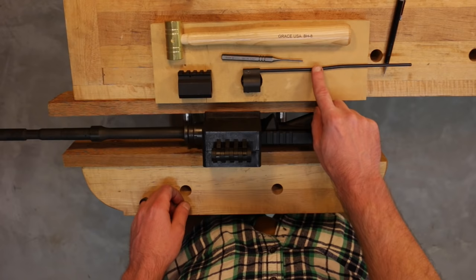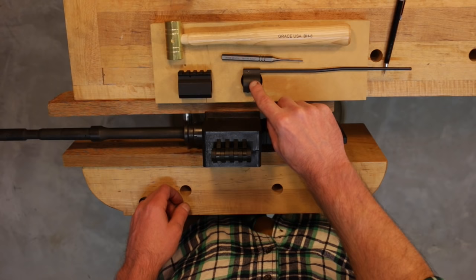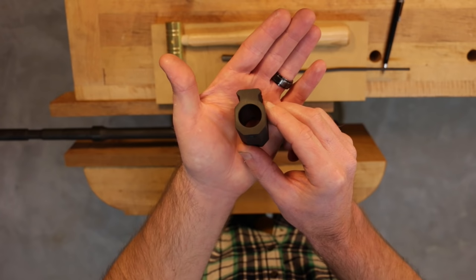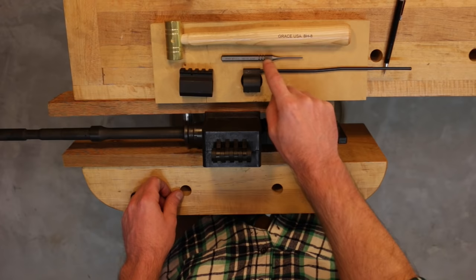For the gas tube, I've chosen to replace the stainless gas tube that came with the rifle with a Spikes Tactical carbine-length gas tube — this is melonited, which I prefer. One thing to note: if you reuse the original stainless gas tube, you have to replace your roll pin, because the original gas block is much wider than the BCM low-profile replacement, which requires a shorter roll pin. For the roll pin I'll be using a 5/64 roll pin punch and an 8-ounce brass hammer.